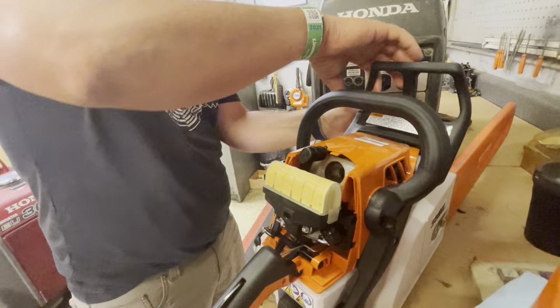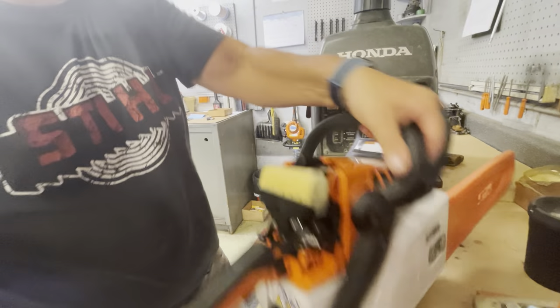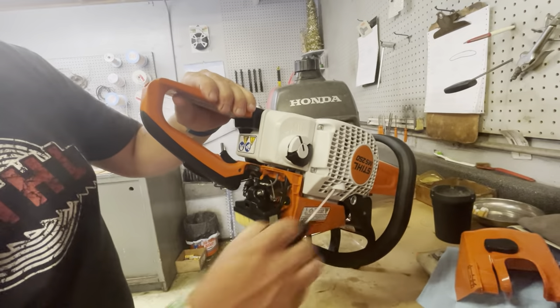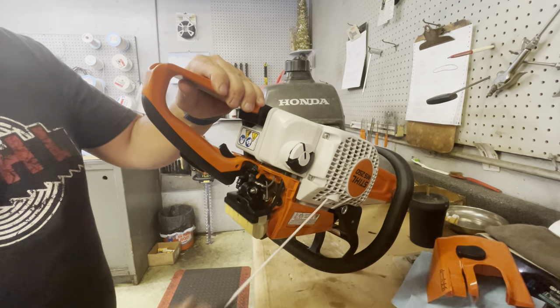Now if you're out in the field and you don't have an air compressor, what you can do is just turn this thing upside down like so and just cycle it — the gas is going to fall out of this, so you'll see it pull up here.